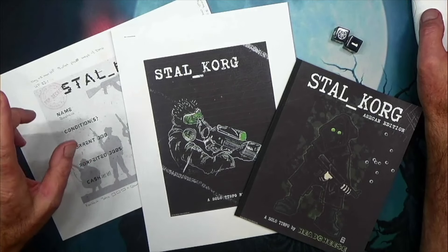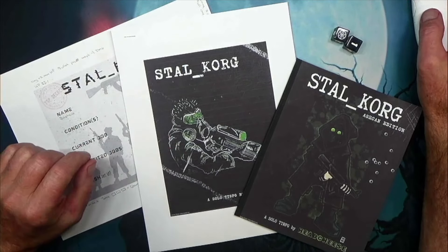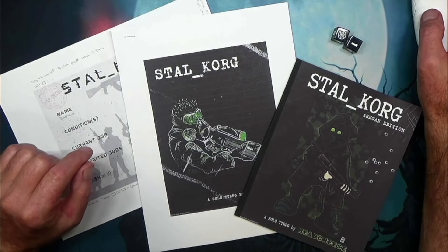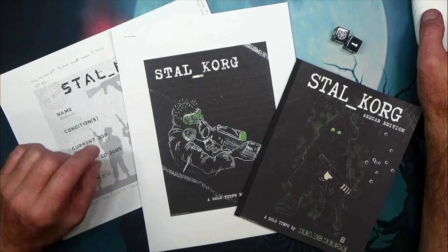In this video, we're going to talk about Stahlkrog, and this is a fun little solo RPG from Headcheese Productions, so let's get into this.